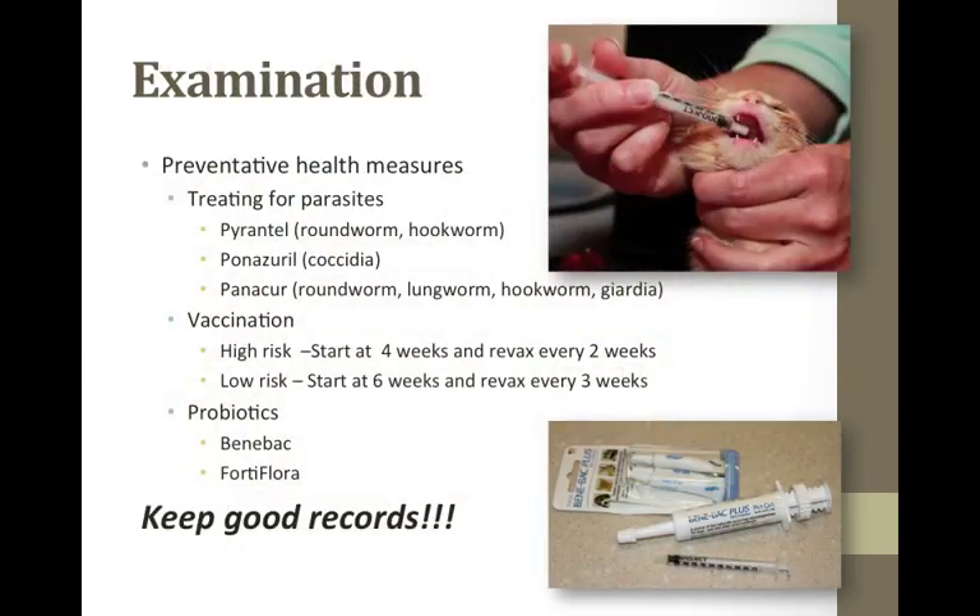Internal parasites are common in kittens, so I treat all my kittens preventatively with Pyrantel or Strongid starting as early as two weeks, repeating every two weeks for at least three doses. I run fecals on all kittens, especially those with diarrhea, and treat accordingly — I use Panacur for coccidia or for unresponsive or bloody diarrhea, and Panacure for giardia. I start vaccinations at six weeks, then revaccinate every three to four weeks. In high-risk environments, vaccinations may start as early as four weeks. Colostrum antibodies can protect kittens for around eight to twelve weeks but can interfere with vaccination, so never assume a vaccinated kitten is fully protected.